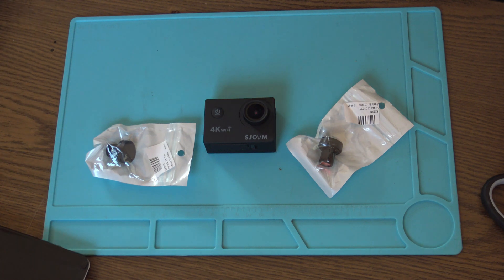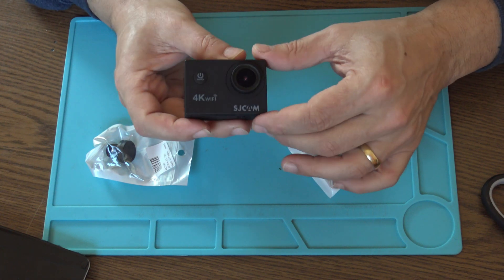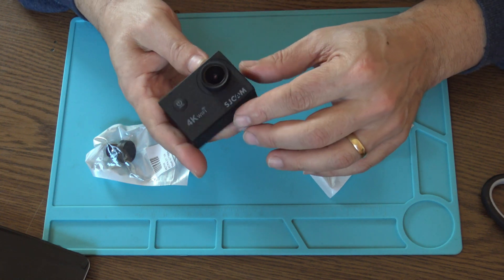The replacement is a wide-angle M12 street camera DV lens replacement for GoPro, also 2.5 millimeter, 170 degrees. Okay, so let's get started. First of all, we have to take this front panel out.